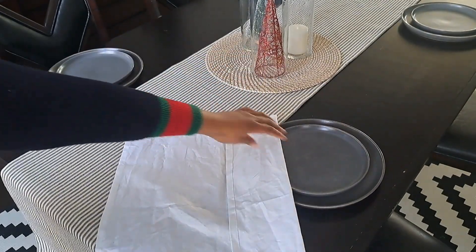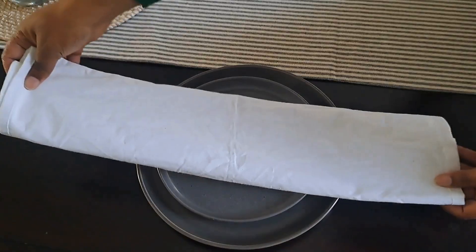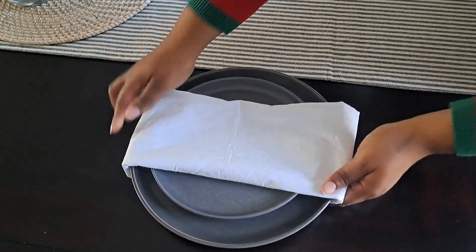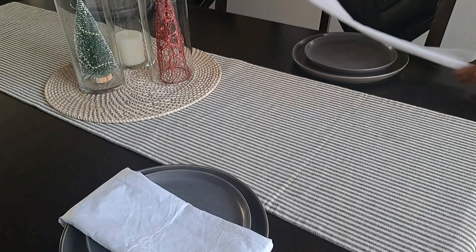I stuck with the basic white napkin here. I definitely should have steamed these napkins to get them to wrap around the plates, because I wanted to go for a look without a napkin ring.